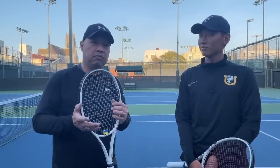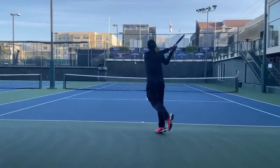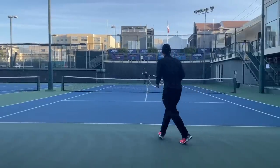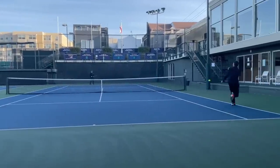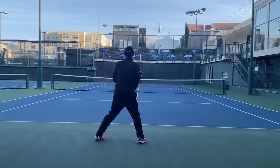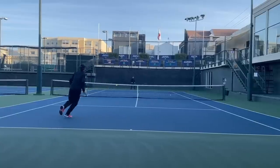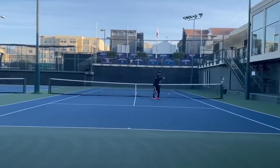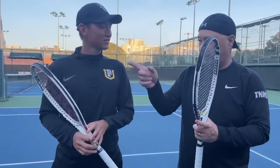So Coach Gu and I are going to test it out and let you know the differences. Okay, interesting feel. We actually thought it would feel a little different, but we're a little surprised. I'm going to let Coach Gu start with the 10 and 2.